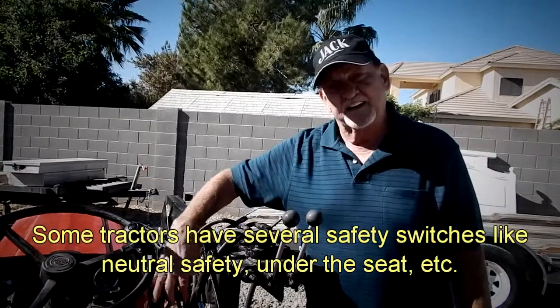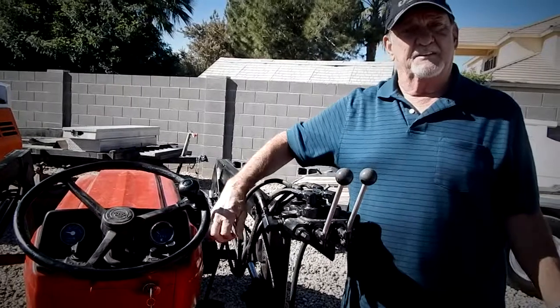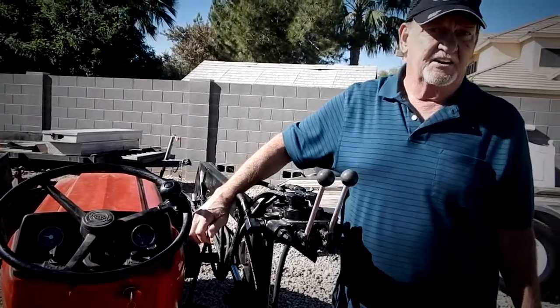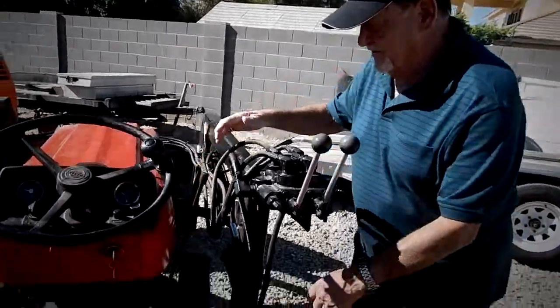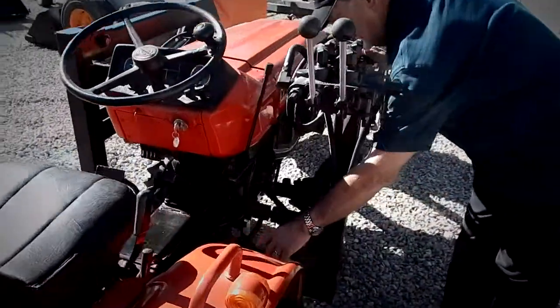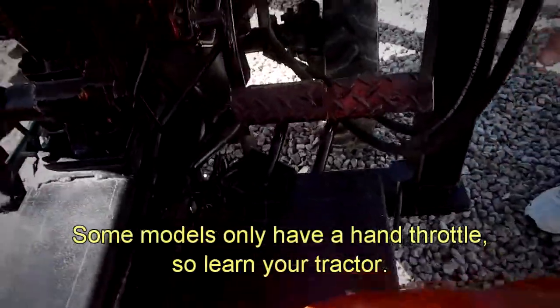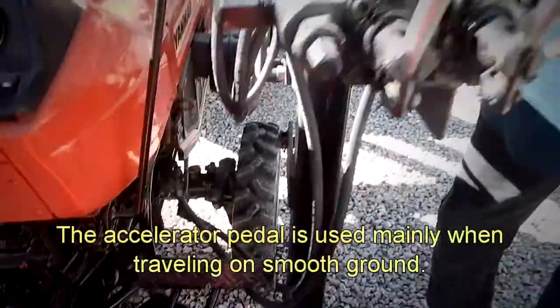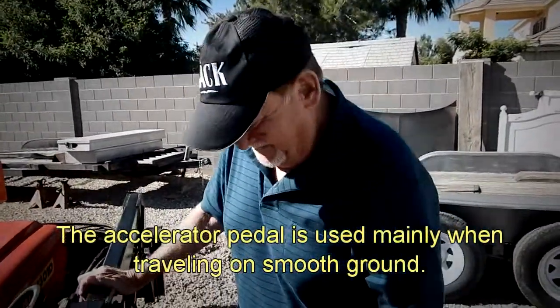This lever here is your speed control — trying to translate it to something most people will recognize, like in a car. Additionally, down on the lower side by your brakes, most tractors have some kind of a foot throttle. We don't want to call it a gas pedal because it is a diesel tractor, not a gasoline tractor.